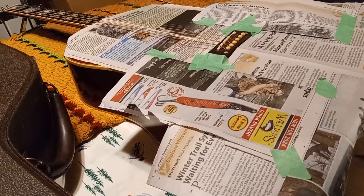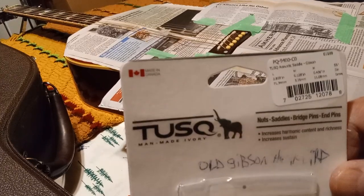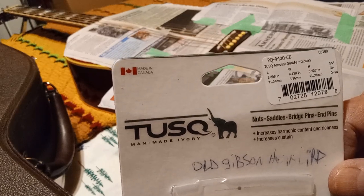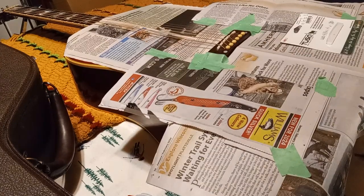What I really wanted to show you - if you have a Gibson Hummingbird, this is the saddle you want to get. It's the GrafTech Tusk PQ-9400-CO. That's the saddle you want.